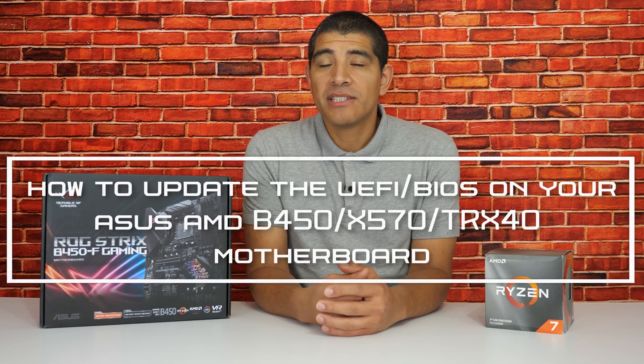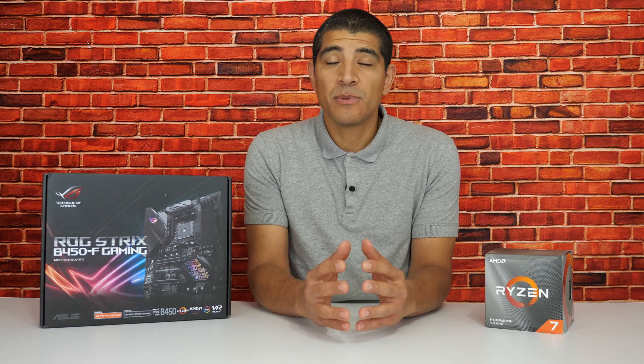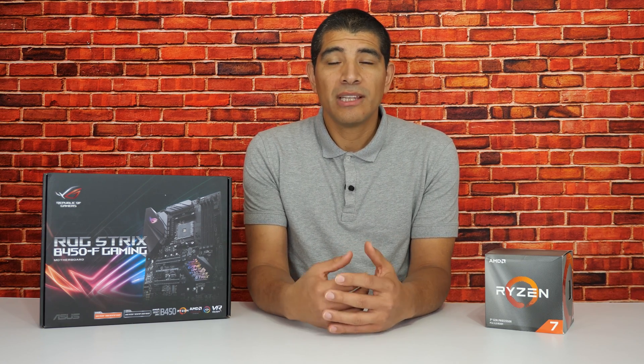Hi everybody, JJ here with ASUS, and today we're going to be talking about updating the firmware or the UEFI BIOS on your motherboard. This is extremely important as the firmware really defines a large number of aspects of operation, ranging from interoperability and compatibility to performance, stability, and ultimately the overclocking experience. Updating the firmware can really help to ensure that you get the best experience across all these different aspects.